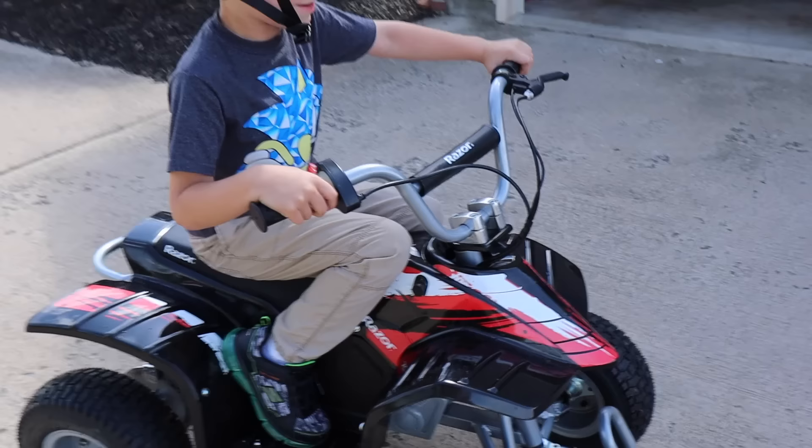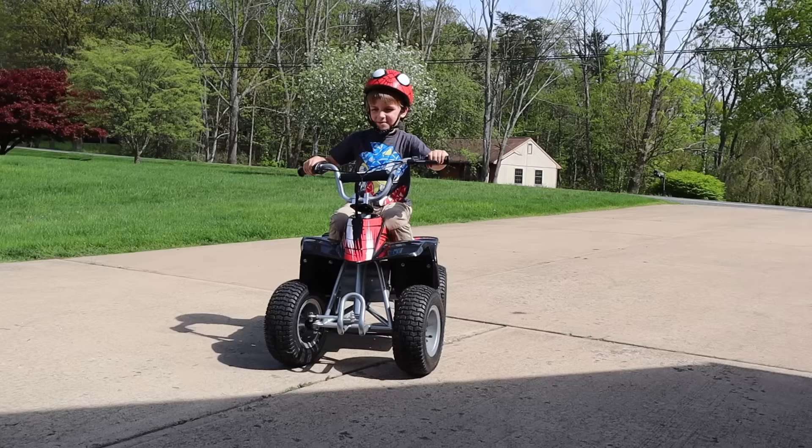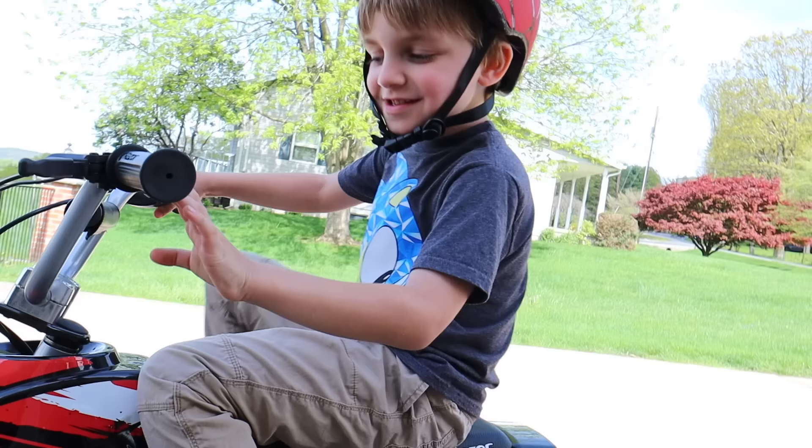Hey, I love you. I love you too. You're a little crazy on that throttle, aren't you? This thing is amazing.